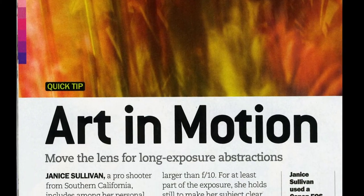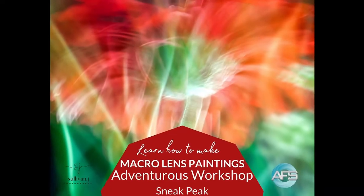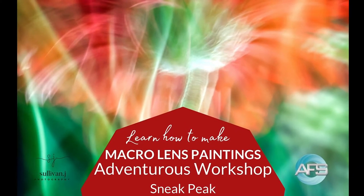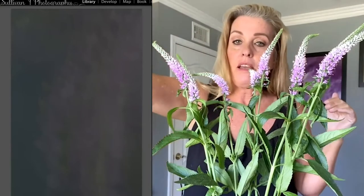Hello, today I'm going to share a little behind the scenes of my macro lens painting workshop, which is basically a macro motion blur. I'm honored to have been featured in Popular Photography on this technique, and I still photograph macro motion blurs to this day.